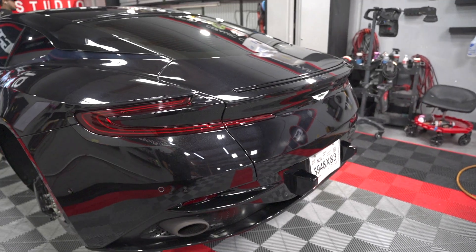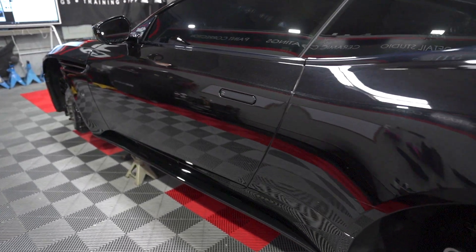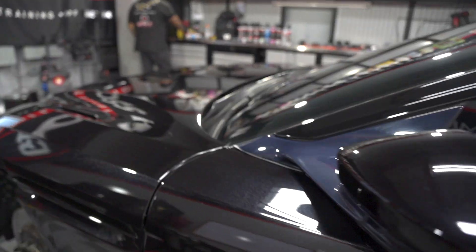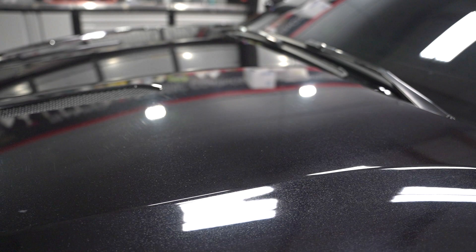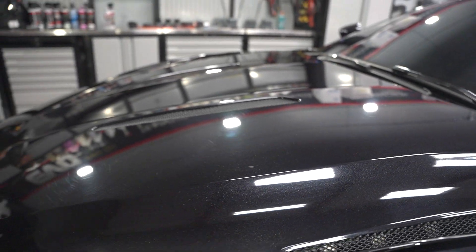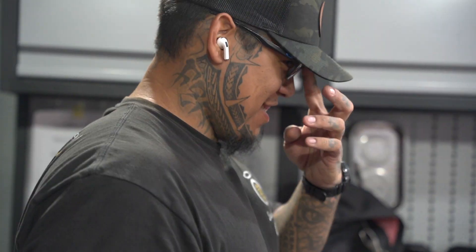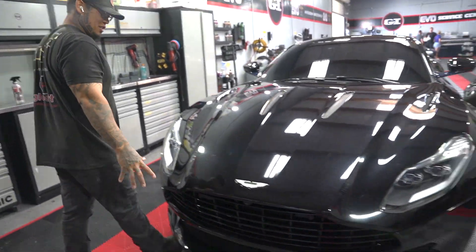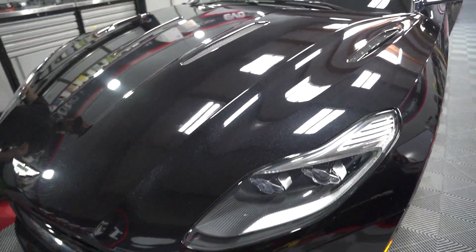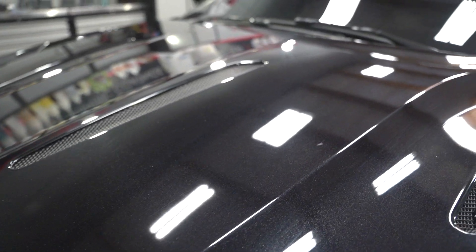Our boy Adam brought us another car to work on — this beautiful Aston does need some correction work. You guys can see they're definitely scratched up. It is pretty jacked though, so these boys are gonna clean it up. The flake and the paint is sick but the scratches are no bueno.